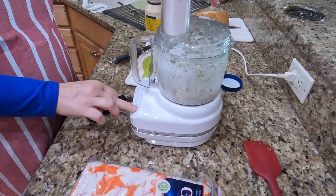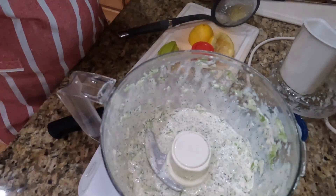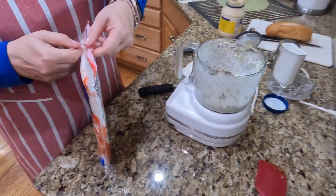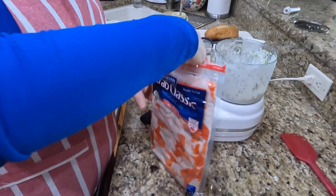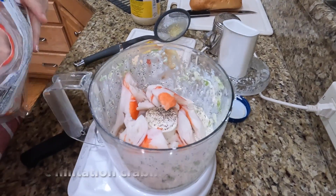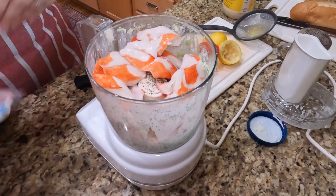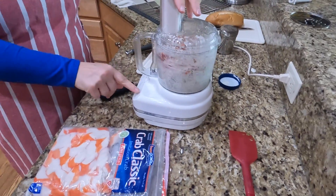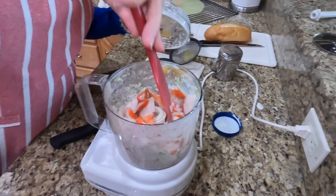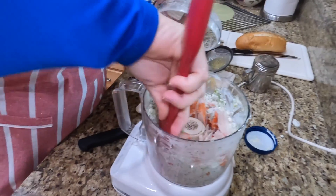We'll pulse that a couple of times to make the dressing. Perfect. Then I am going to add some pepper and about two cups of crab meat. This is a big two-pound package from Sam's Club, but this would be a little less than a pound of crab meat. Pop this on and give it a pulse, give it a stir — because we want to break down the crab meat, but I don't want to turn it into crab paste, because that's not very delicious.